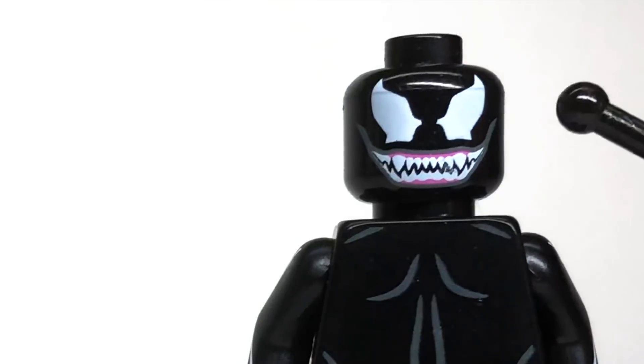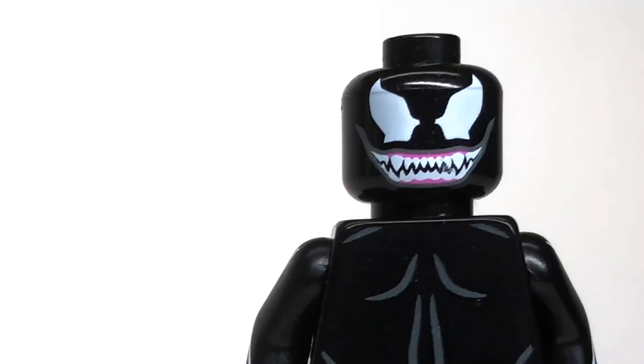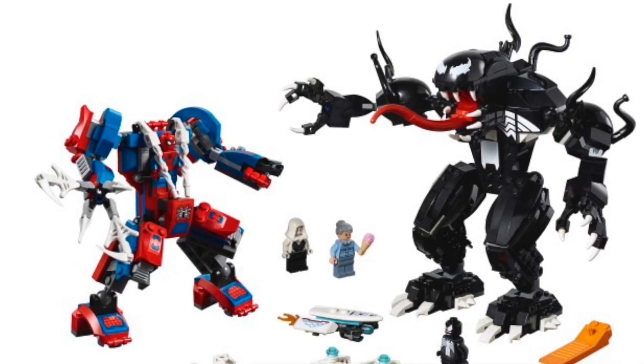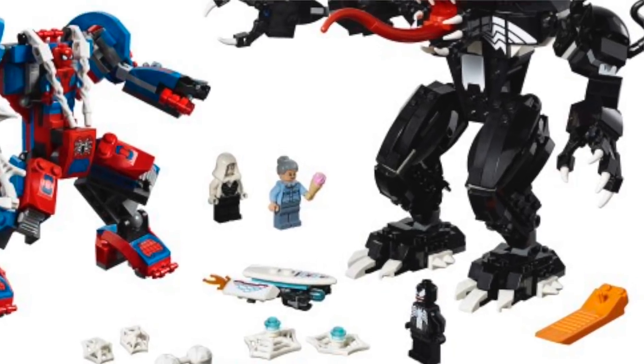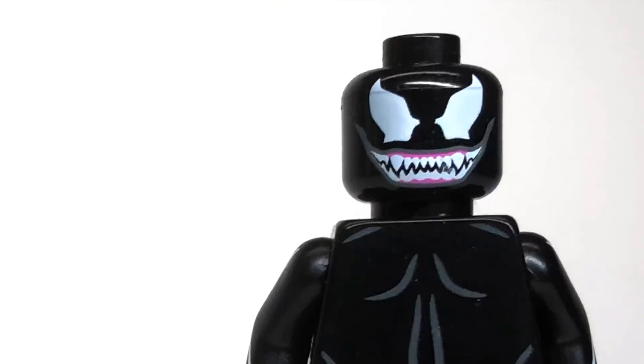The head is from the Venom from the Spider-Man sets that came out a few years ago. We haven't had Venom in a set for a while, but in December we're getting a new Venom head, so if you're watching this as of December 2018 or later, you can use that head — or you can check out the link in the description below to buy this head and any of the other pieces listed.